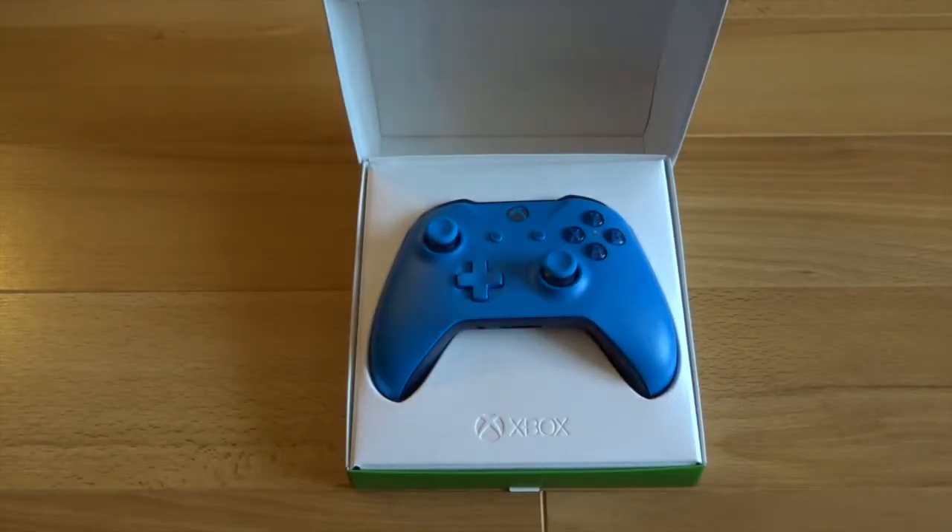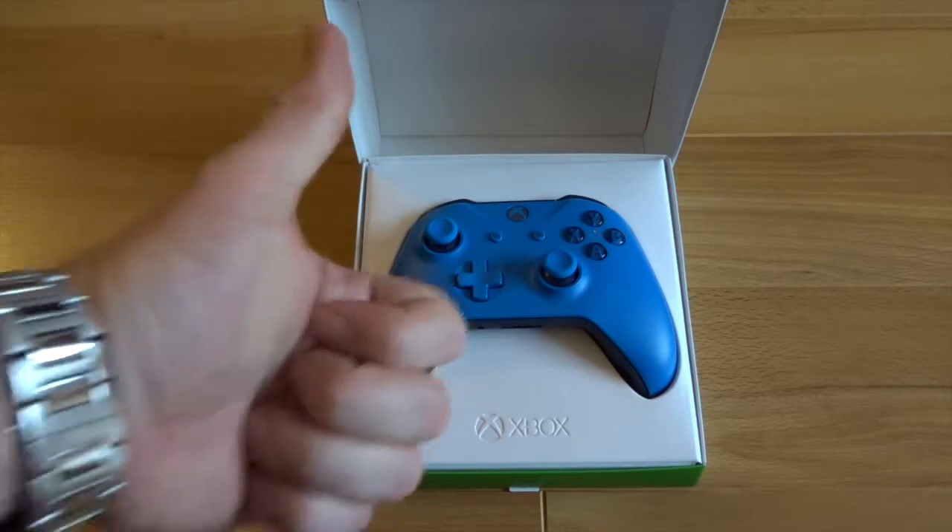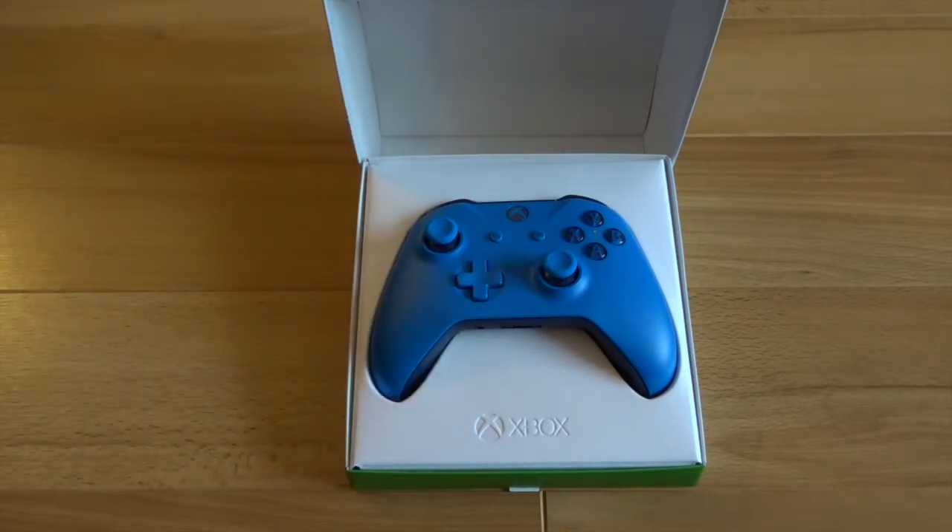So that has been today's unboxing, just a very quick one to show off this cool blue Xbox One pad. Thanks for watching. If you enjoyed the video, remember to leave a big fat thumbs up, and comment below your favourite controller colour. We'll see you in the next video.